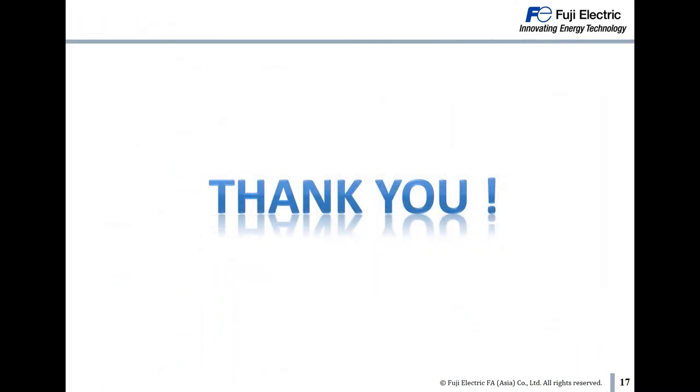If you have any enquiries, please feel free to contact us. Thank you for your time.